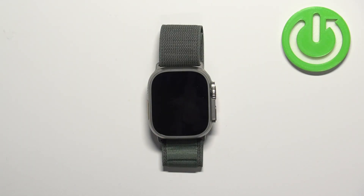Welcome! In front of me I have Apple Watch Ultra and I'm going to show you how to enable and how to disable the Do Not Disturb mode on this watch.